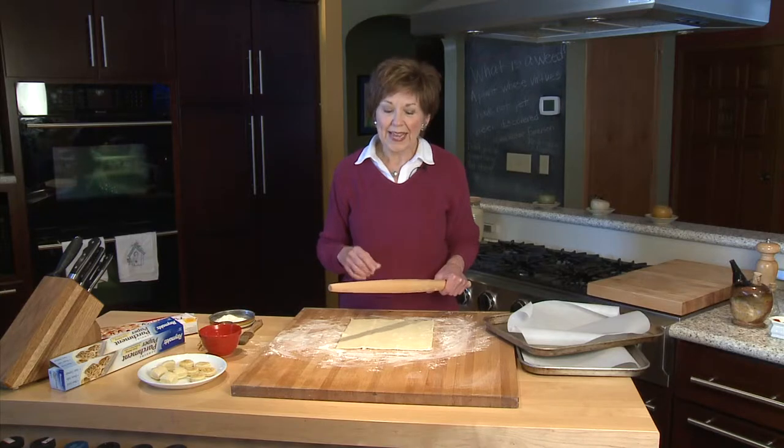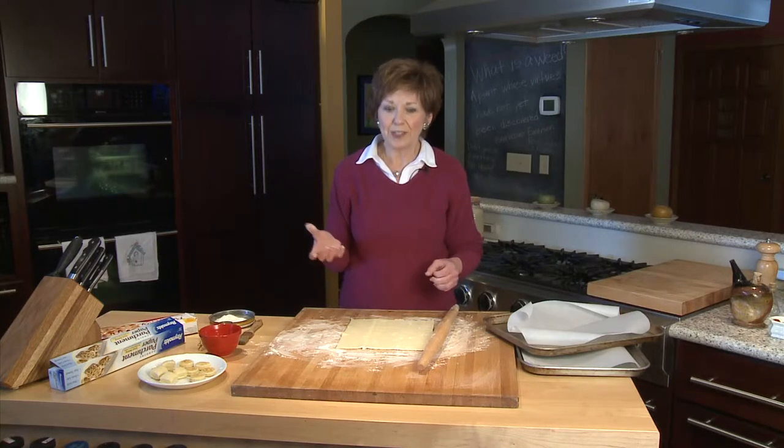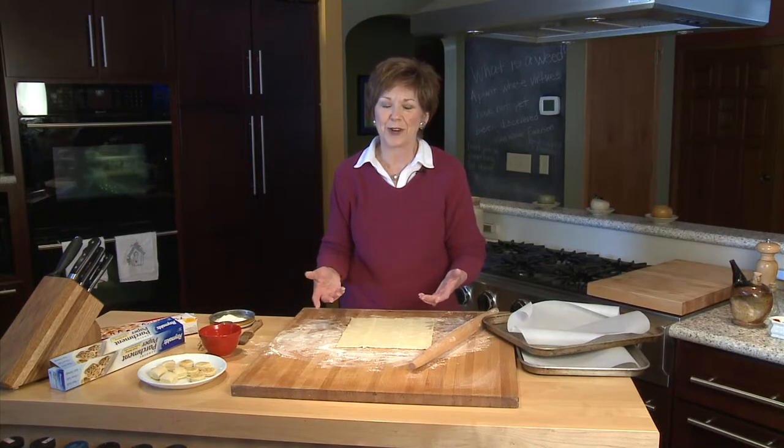One way I do that is rather than shaping them into a big cheese ball, I make some little pastries and then put a little dab of the cheese ball onto each pastry. The pastries are so beautiful and they're so easy to make because you start with a sheet of puff pastry that you buy in the freezer case at the grocery store.